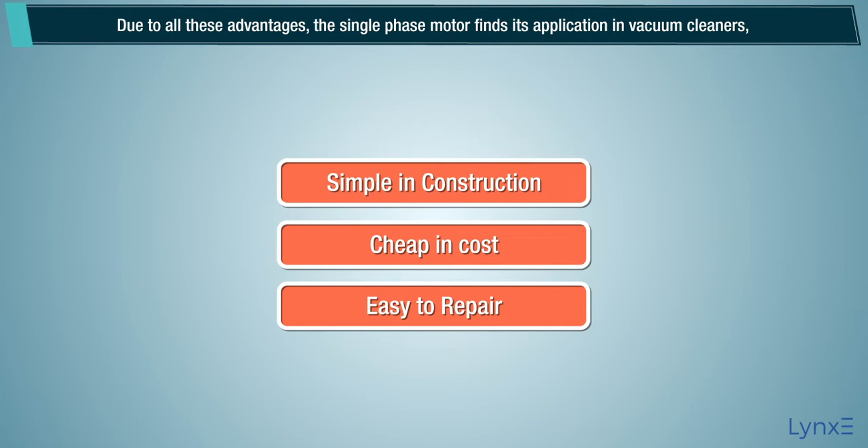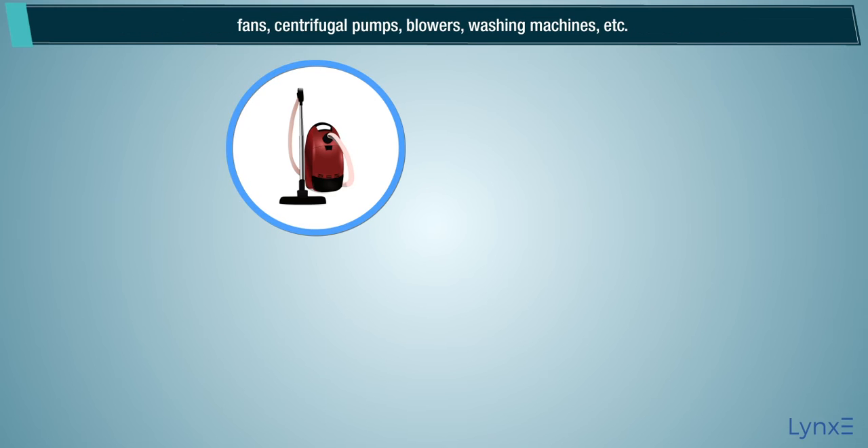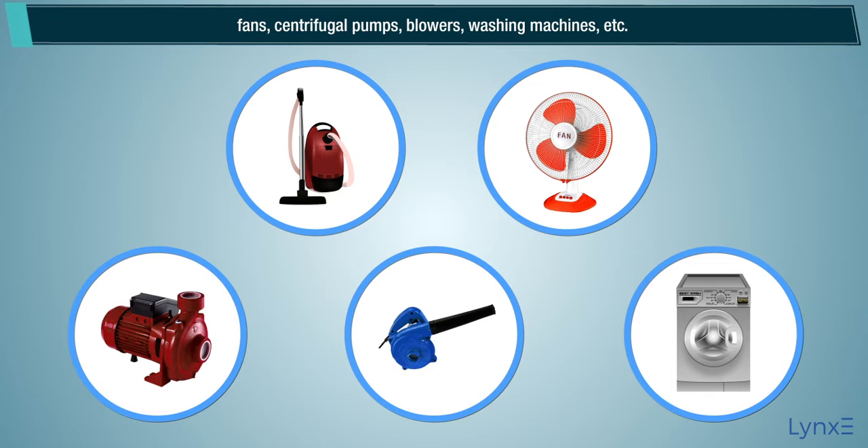Due to all these advantages, the single phase motor finds its application in vacuum cleaners, fans, centrifugal pumps, blowers, washing machines, etc.